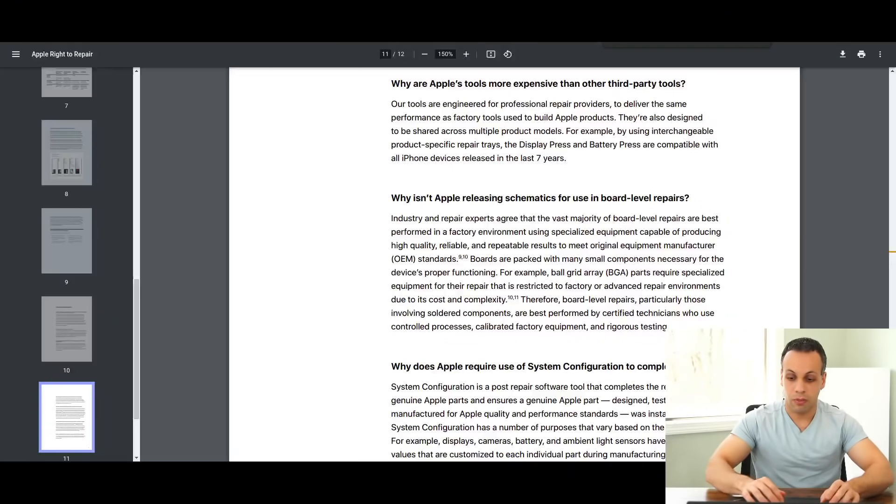The document says: 'Why isn't Apple releasing schematics for use in board-level repairs? Industry and repair experts agree that the vast majority of board-level repairs are best performed in a factory environment, using specialized equipment capable of producing high quality, reliable and repeatable results to meet original equipment manufacturer standards.' It goes on: 'Ball grid array components require specialized equipment restricted to factory or advanced repair requirements due to its cost and complexity. Therefore, board-level repairs, particularly those involving solder components, are best performed by certified technicians using controlled processes, calibrated factory equipment, and rigorous testing.' They have two citations for this — we're going to go over those in a moment.